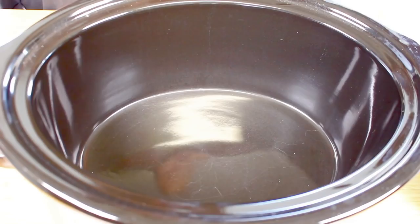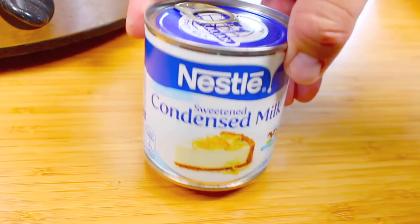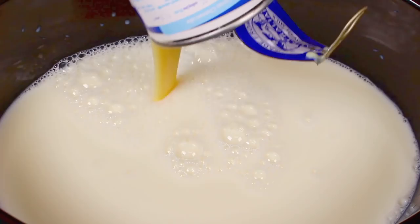To start off with I'm going to pour in 6 cups of milk. Now you could go low fat on this, but honestly this is about taste, it's not about being healthy. So I'm going to add in 6 cups of full cream milk. Next I'm going to follow that up with 1 can, or 14 ounces, of sweetened condensed milk. This is the good stuff — it's pretty much pure sugar milk — so just pour in the whole can.